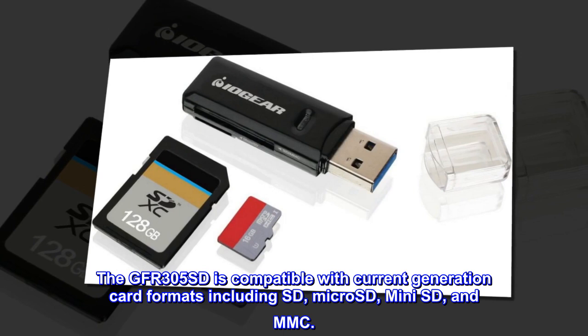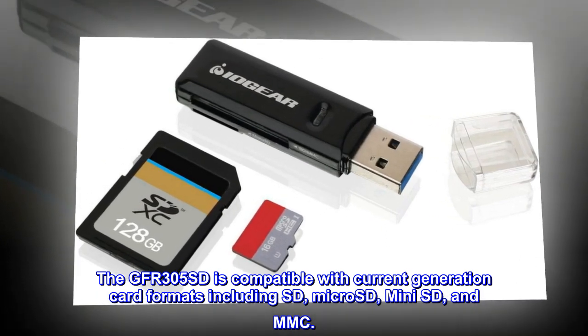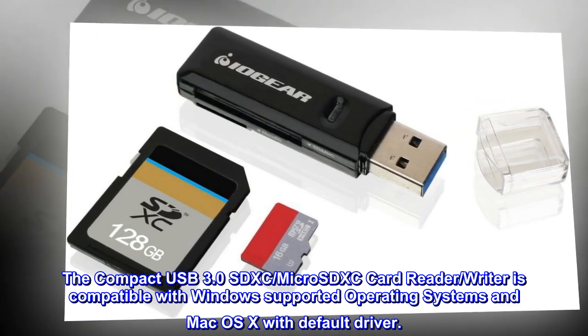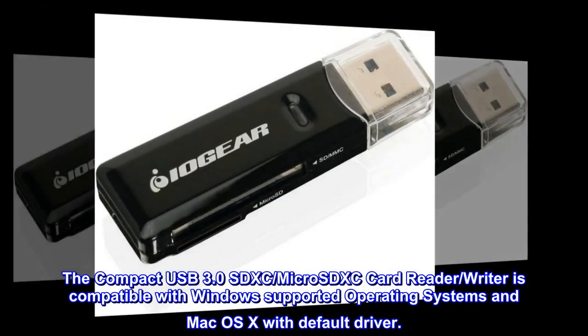The GFR305SD is compatible with current generation card formats including SD, micro-SD, mini-SD, and MMC. The compact USB 3.0 SDXC card reader/writer is compatible with Windows-supported operating systems and Mac OS X with default driver.